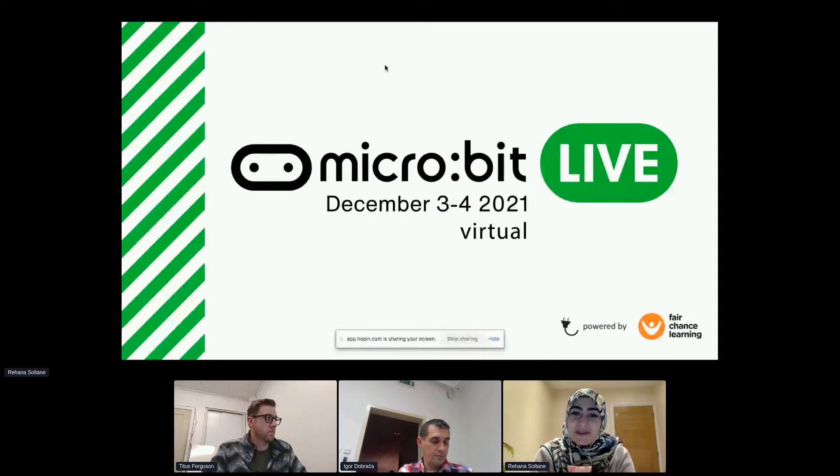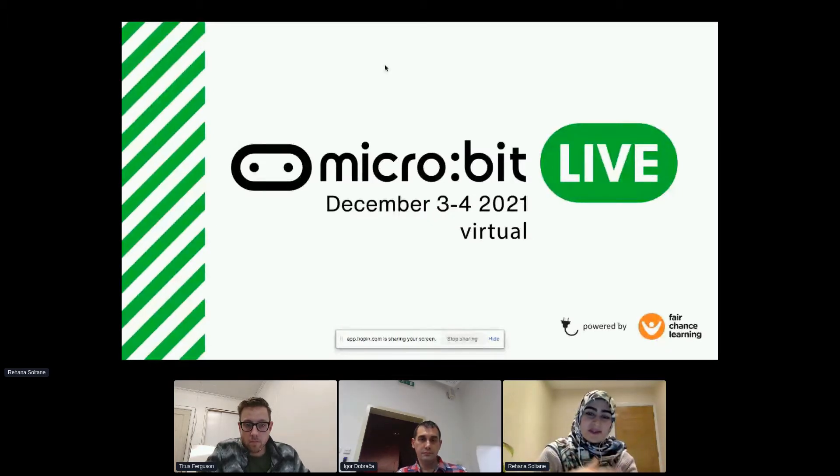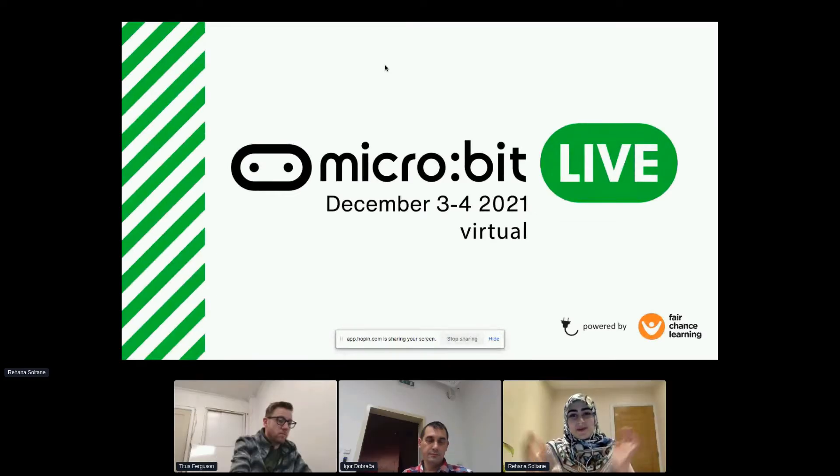One of my most favorite components of the micro:bit is the accelerometer, which is an onboard component that measures where it is in space across three axes. That allowed me to make really cool projects like a musical glove and all other kinds of cool stuff.